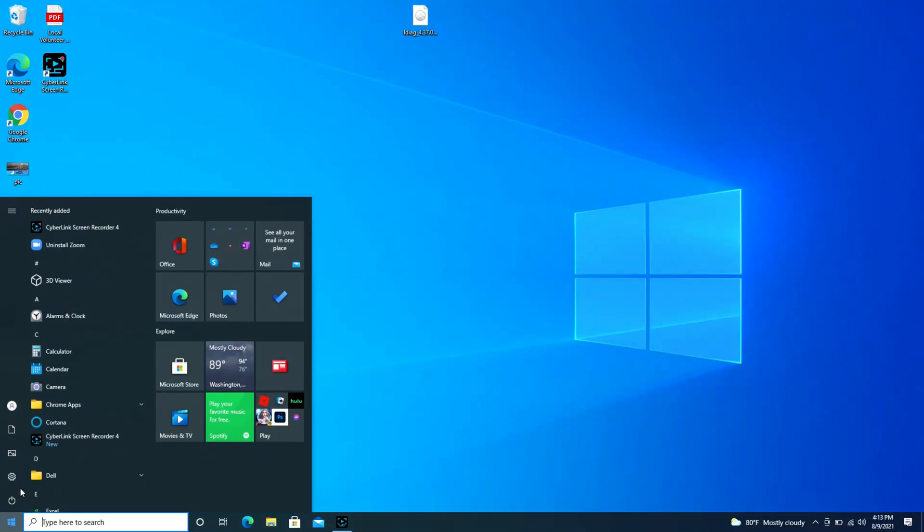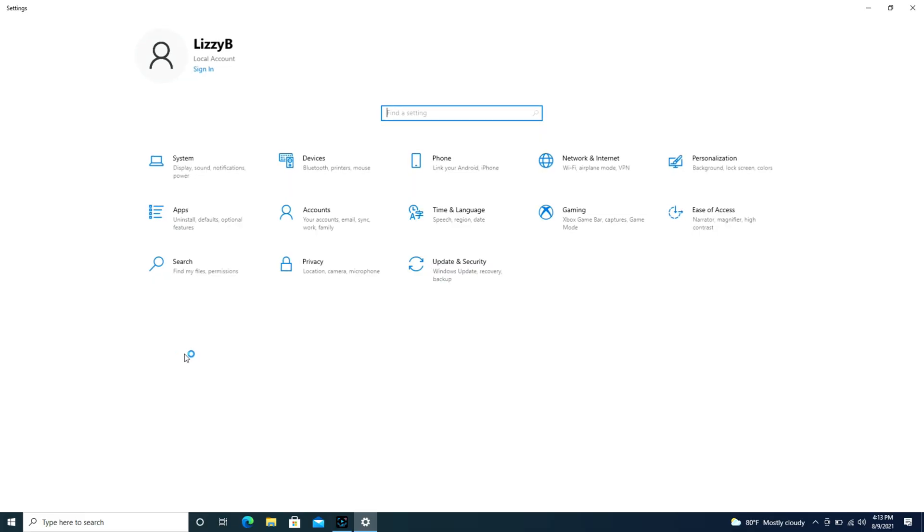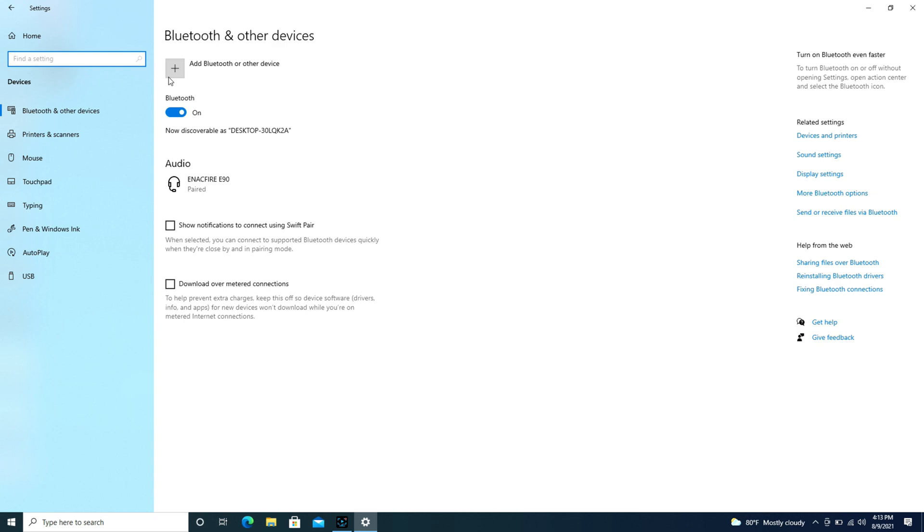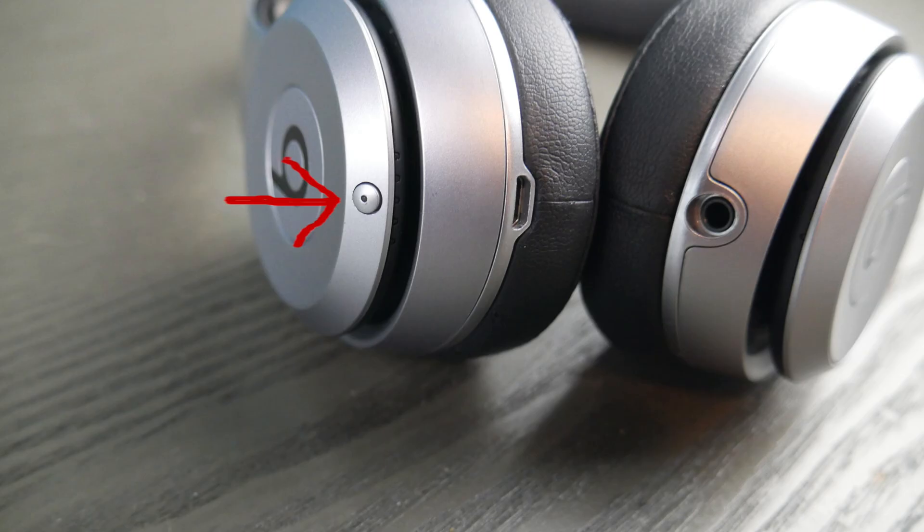First we're going to go over to the Start button and then we're going to hit the little wheel that says Settings. We're going to go over to Devices and under Bluetooth and other devices we're going to use this Add Bluetooth button.